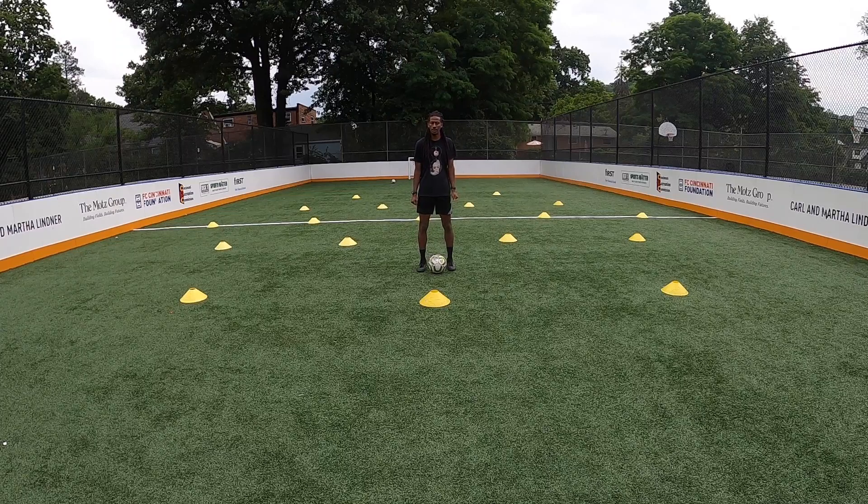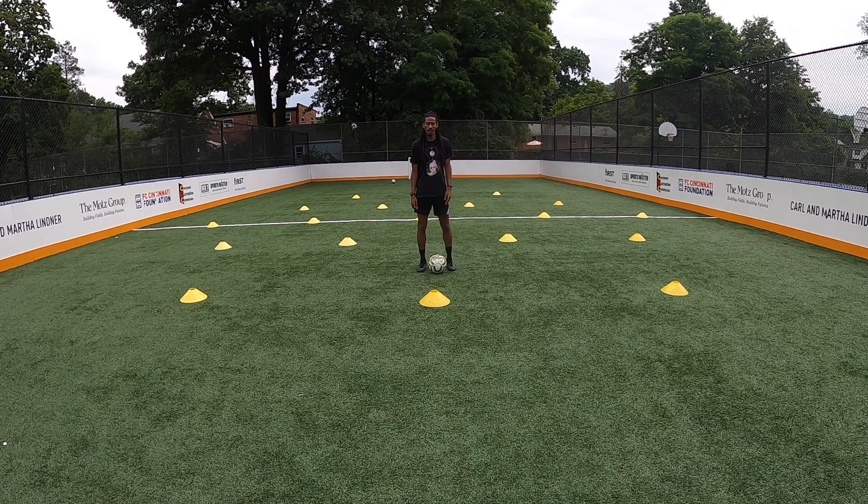This week we've been working on change of direction moves, so we're going to take you through some of the steps that I've been coaching this week. First, you need to be able to change speed — you need to add deception before you can change direction. There are four change of direction moves that we worked on.